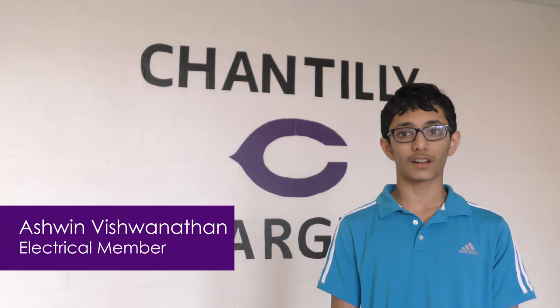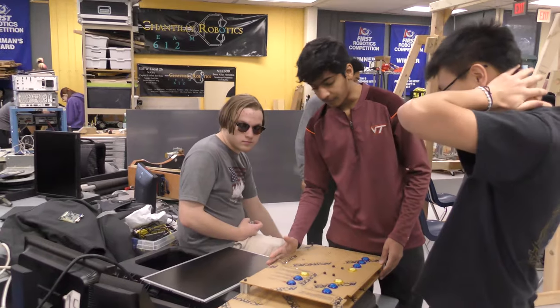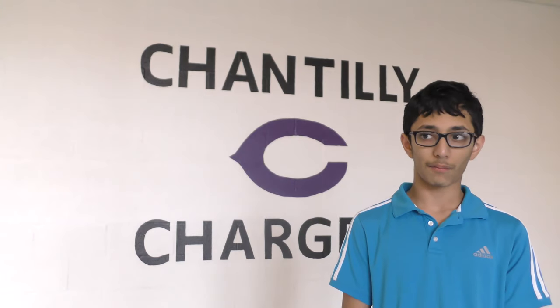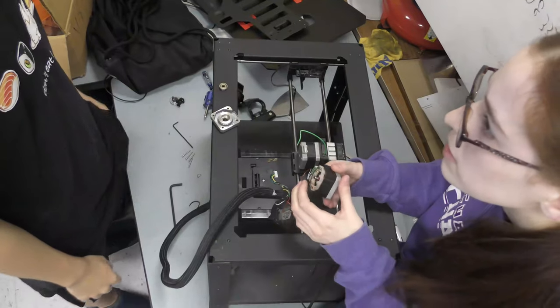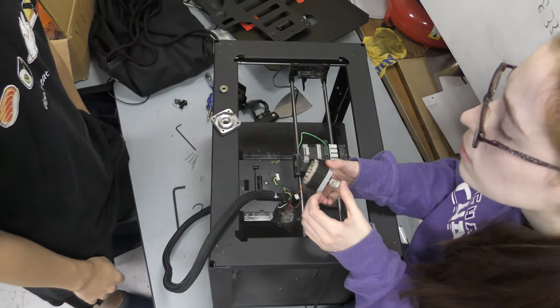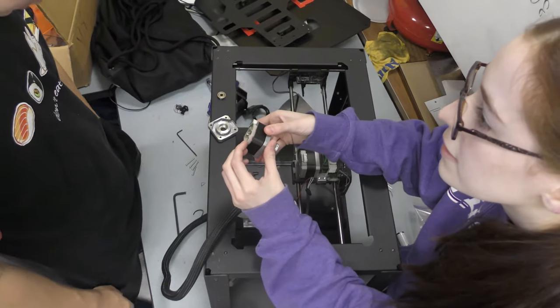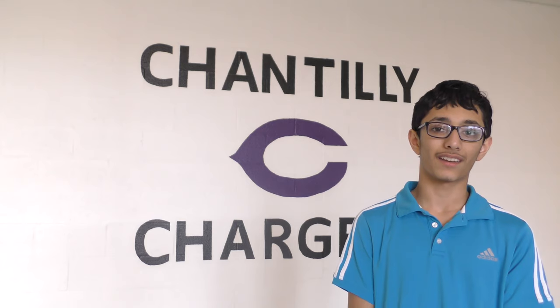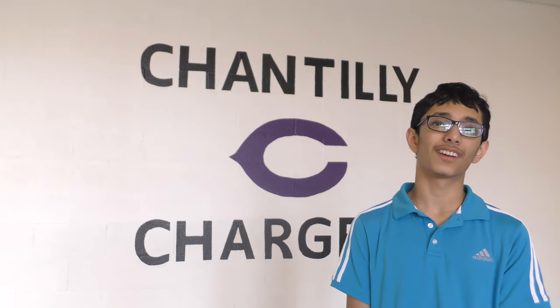This week we've been working on the competition bot, mainly planning everything out for the competition board. We had a problem on the practice bot where the compressor wouldn't run at all, and it took us a whole meeting to fix that. I'm really excited for the tournament, to see what everybody else has come up with, and I hope our robot does well.